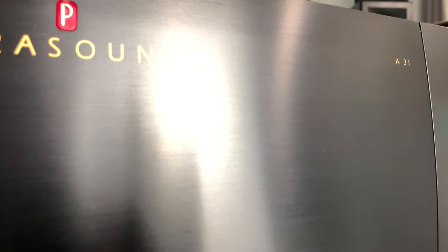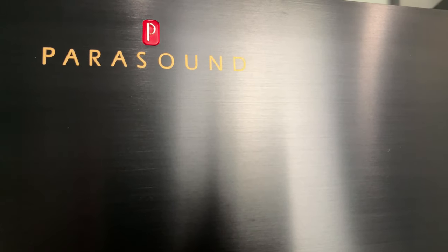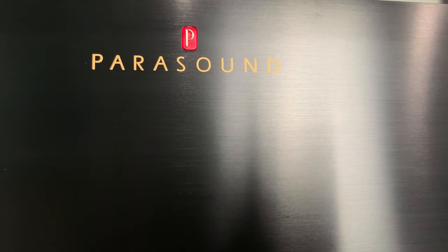Hey guys, what's going on? It's That Home Theater Dude. Got a brand new episode for today. Today's video is all about the Parasound A31. I've had this thing in the house the last couple months and I have really, really enjoyed this amplifier. If you guys don't know what this thing is, it's a three-channel amplifier from Parasound. Parasound is a premium name in home electronics — they deliver excellent preamps, amplifiers, all kinds of different things. If you guys haven't checked them out, highly recommend doing that. But today's video is all about the A31.